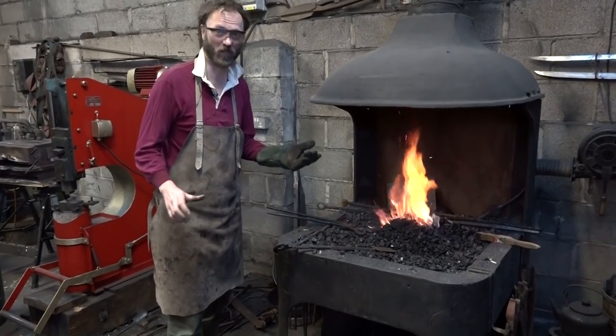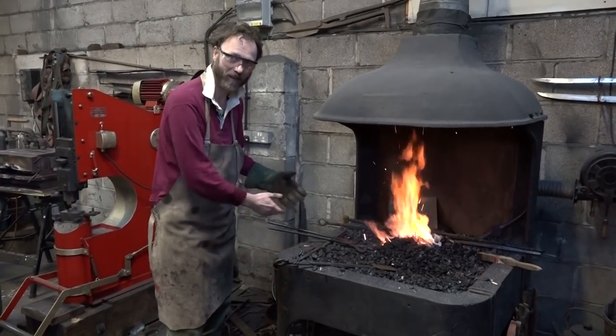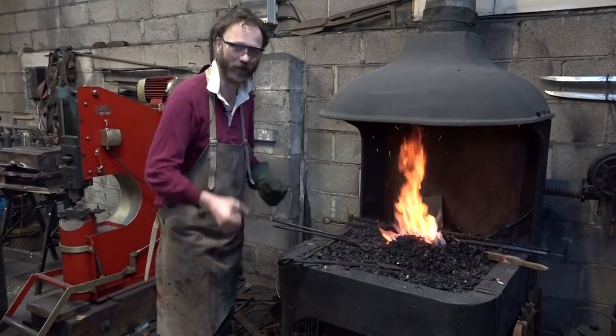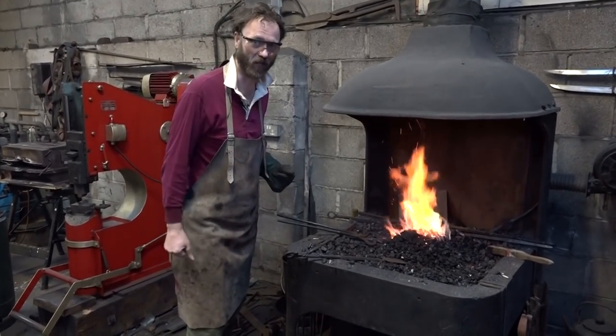I thought I could forge a sword out of that, and my metalwork teacher let me use the forge. So I had it heating in the coals, and I was going to beat it on an anvil and turn it into a sword. I had not a lot of idea about what I was doing. I wasn't particularly confident, but hell, I was going to give it a go.